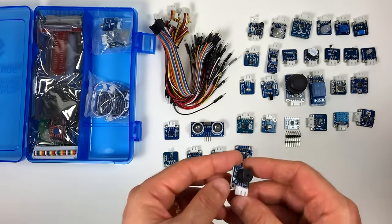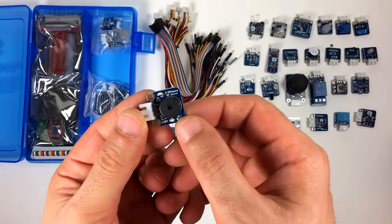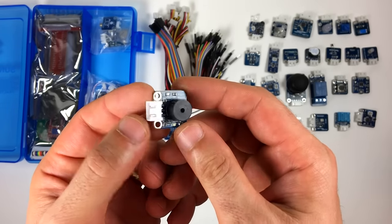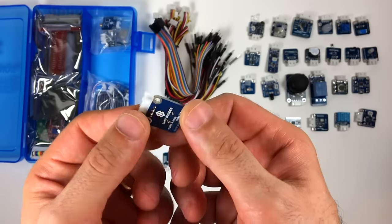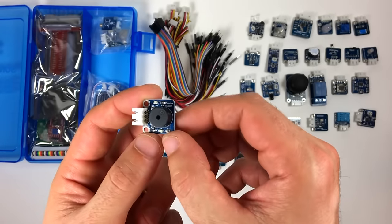Next up we have the passive buzzer. Passive buzzers won't make a sound by just sending a supply voltage to them — for that you need an active buzzer. Instead, passive buzzers need a frequency signal like a square wave to generate sound. It works a lot like a speaker.